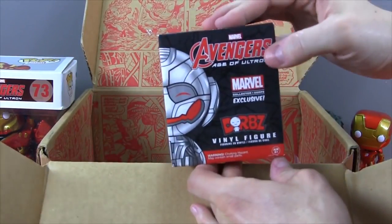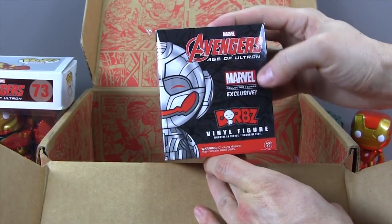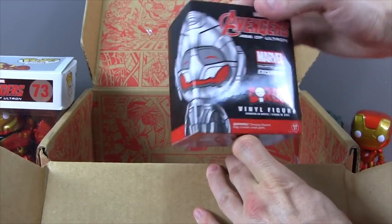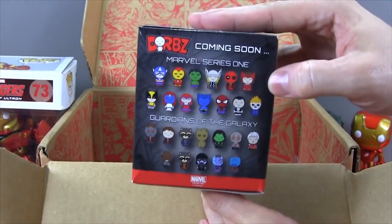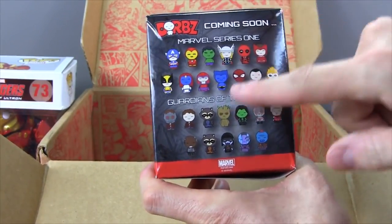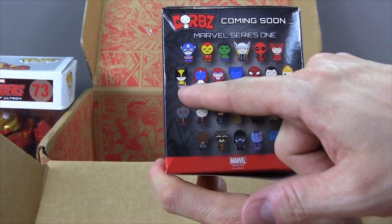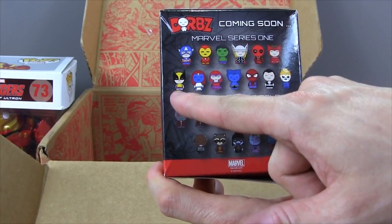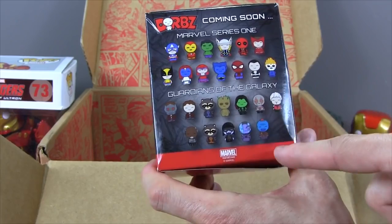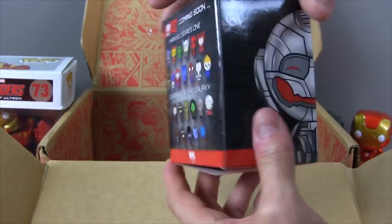And check this out — we got another exclusive! This is an Avengers Age of Ultron Orbs final figure and it's a Marvel Collector Corps exclusive. That is really cool! Check out all these cool characters we can get. We have all these super cute Avengers, and we have X-Men, Spider-Man, the Punisher! And check out the Guardians of the Galaxy — that is pretty pretty cool!